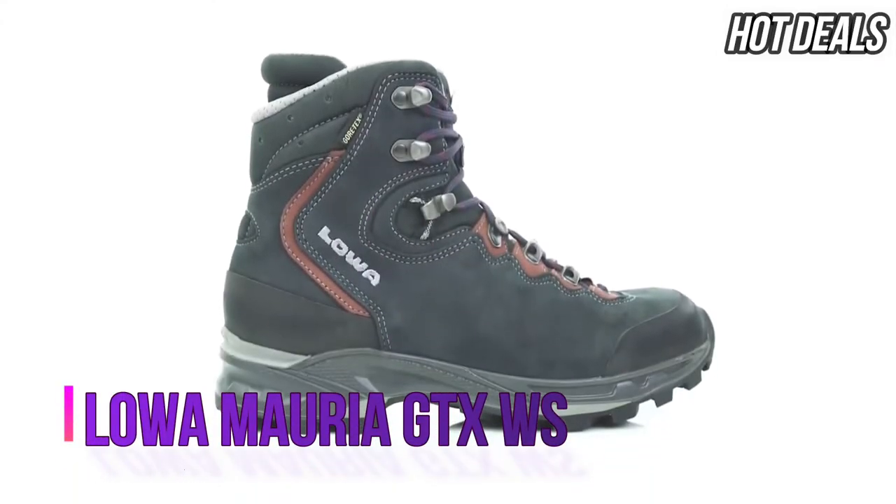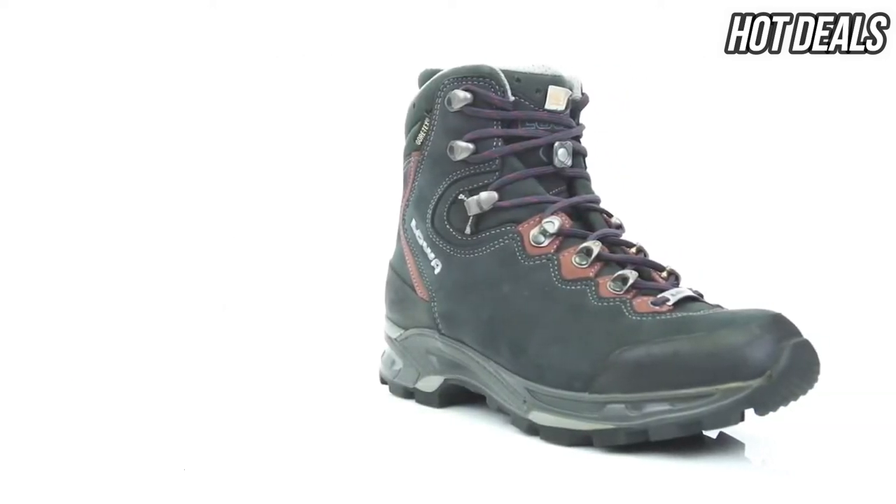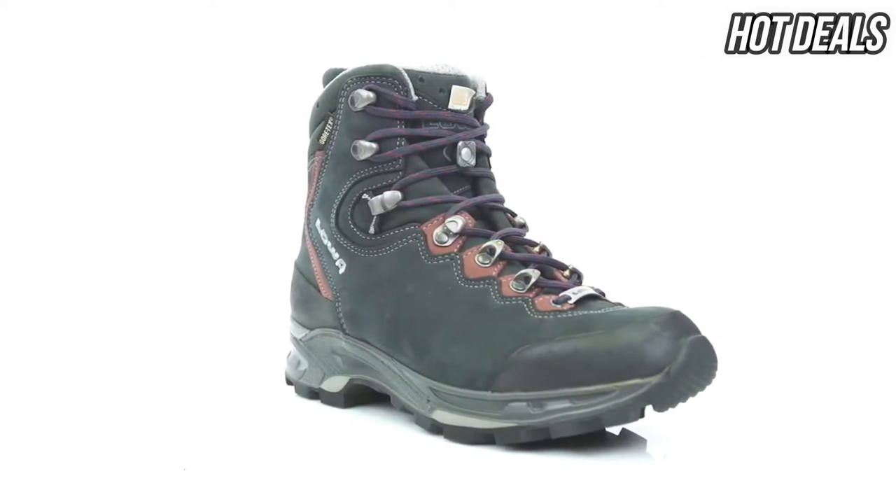This is similar to the Loa Camino GTX but built on a women-specific last. It was designed to carry moderate loads for day hikes on semi-rugged to groomed trails. This is the boot you need if you're doing long day trips and looking for great comfort without sacrificing stability and durability.